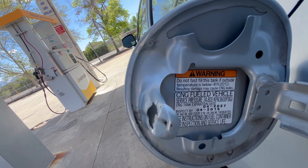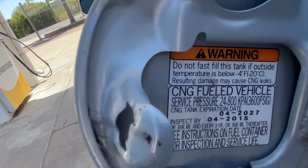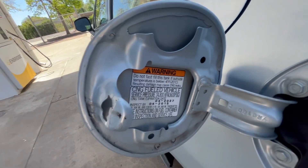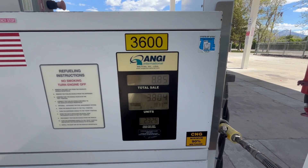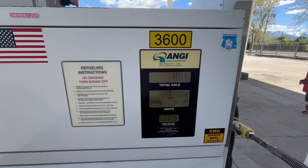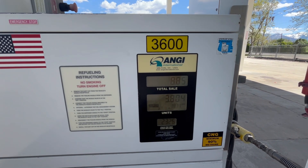First of all, you need to see how much pressure your car can take. On here you can see that it's 3600, and so when you go to fill up at the tank, the pump will say 3600 or it may say 3000. You want to go with the higher number if you can, but you've got to check and make sure which PSI your vehicle can handle.